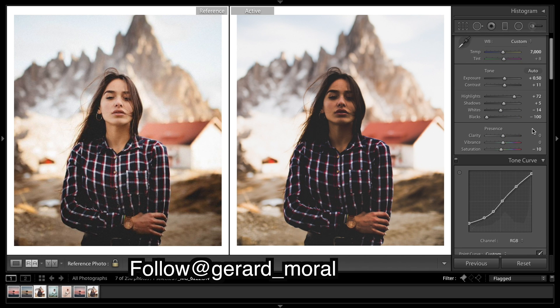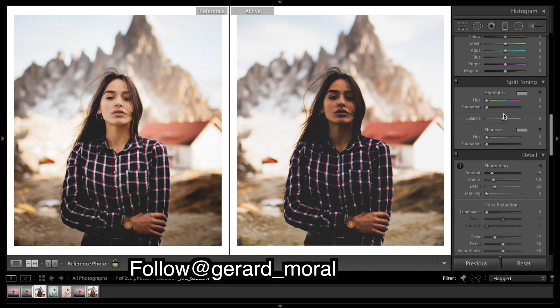Now I'm going to do some split toning. I'm going to put some orange in the shadows. For the highlights, if I bring the saturation up a tad, I can see a bit of blue in those areas. At the moment they're looking a little purple, so I'm thinking it's blues in the highlights.